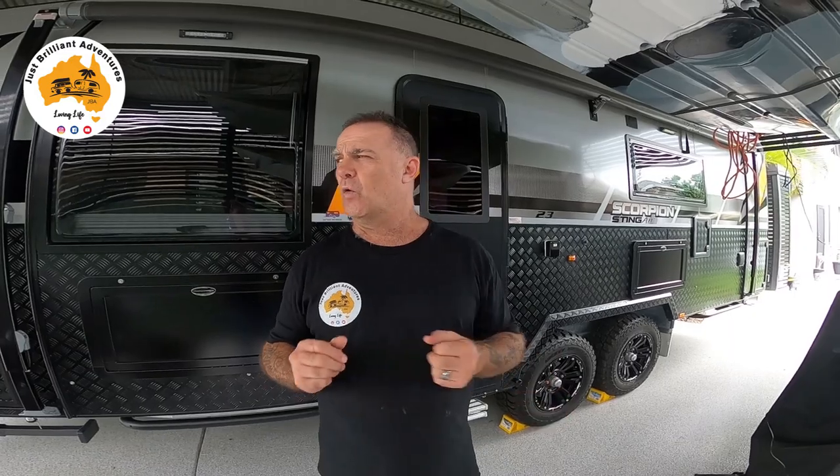Peace of mind — the reason we got it is obviously when we go up the gulf or certain places in Australia, we're going to want to leave our van, go in our car, and go off exploring for a day or two. You want peace of mind to know that your van is still going to be there when you get back. Also, at least with the alarm on it, the lights flashing and the horn going off will deter those young skellywags that want to try to break in for a bit of loose change.